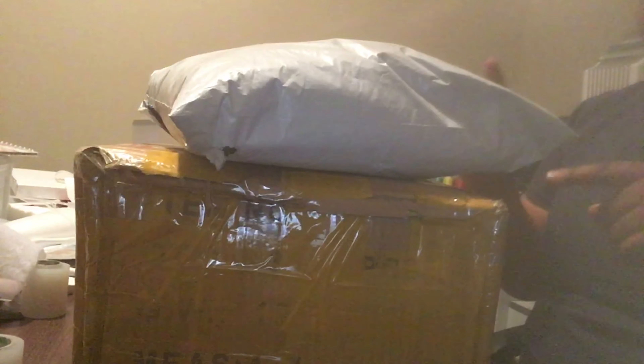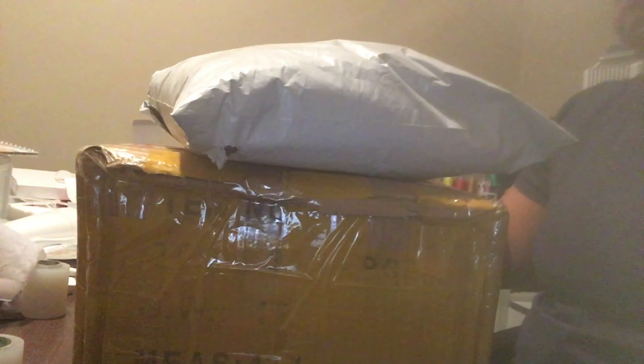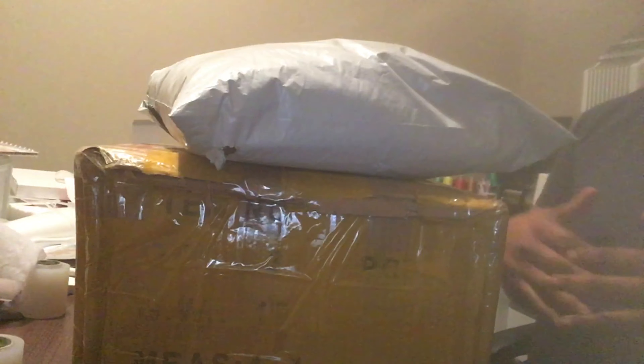Hey guys, welcome back to my channel! I got some new supplies in today for my business that I ordered from China. The box came from Alibaba and this package is from a seller I found on Etsy, but it also came from China.